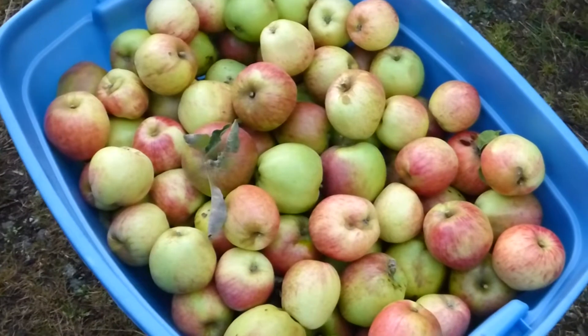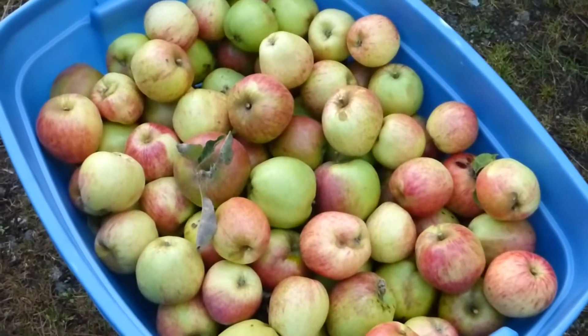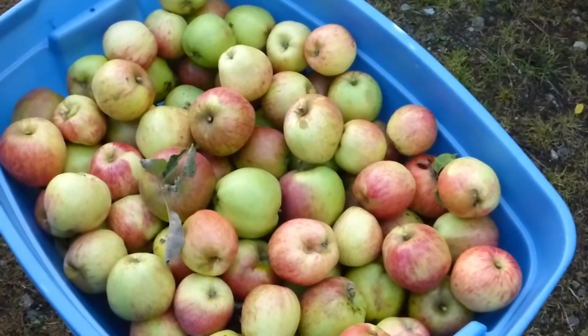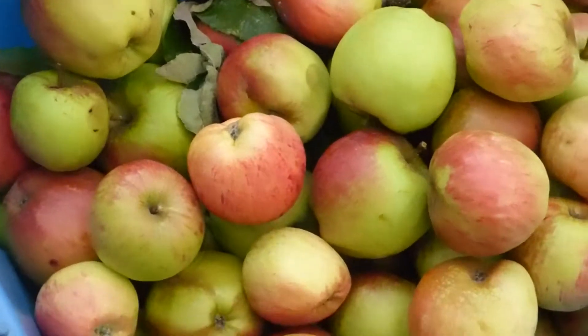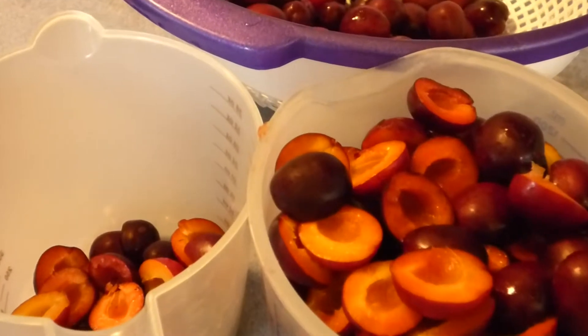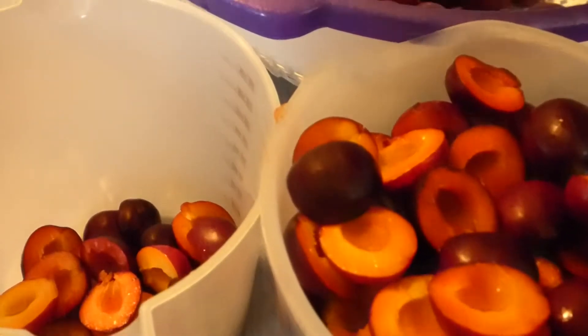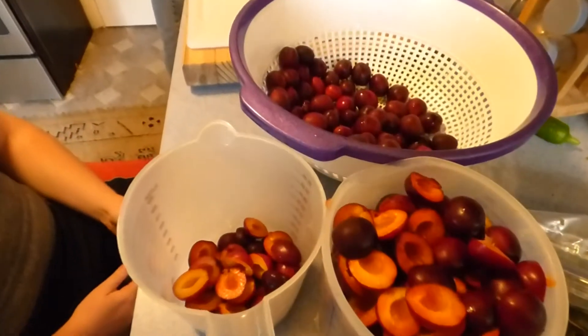I'm going to be making some apple stuff, some plum jam, some peach jam, and a few other things. My son will be joining us to help — he wants to learn how to make jam. We're cleaning the plums, now we're pitting them. Mark is peeling and coring the apples, and my son John helped pick them and is now helping make them.